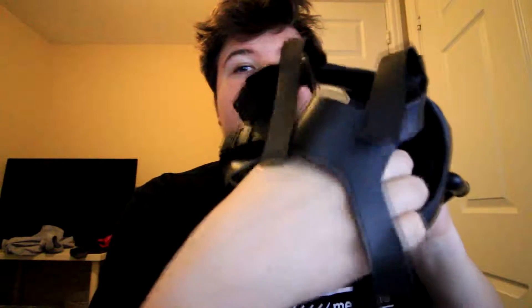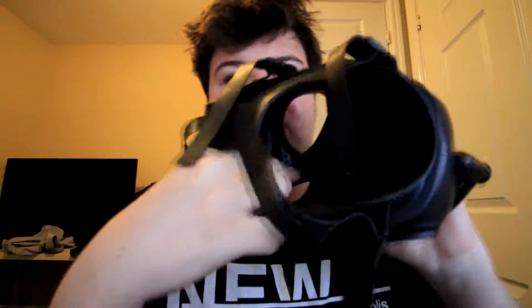Right, the mask is finally clean. Basically how I cleaned it was I shoved a load of toilet paper inside it. It still is a bit wet, which I'll go over with a towel.